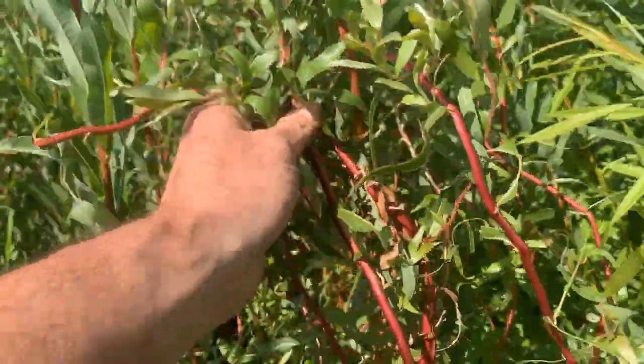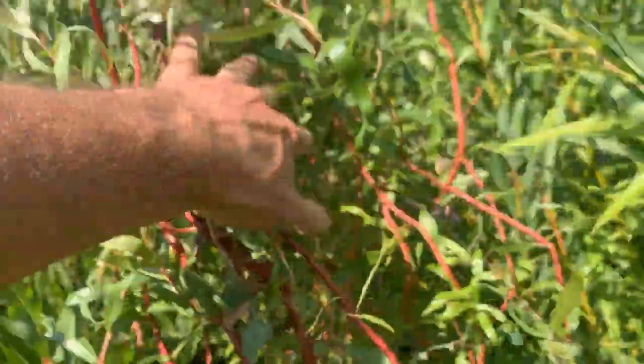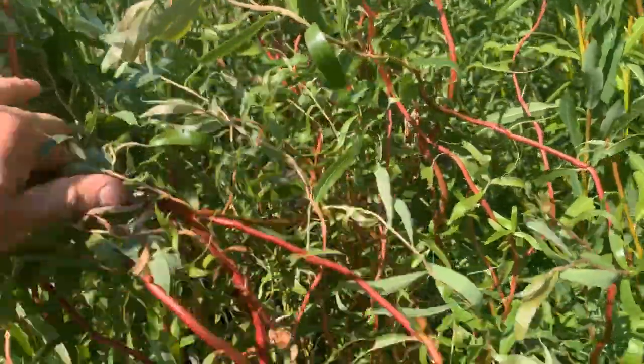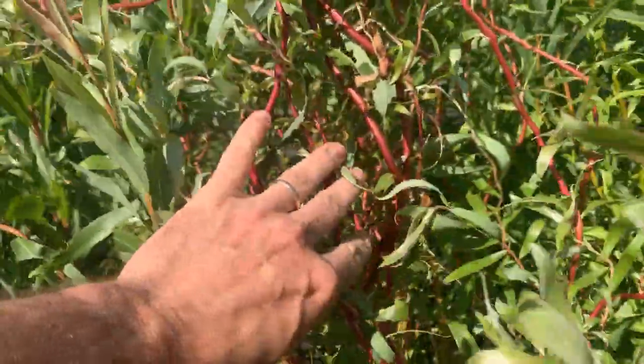So this is Sunny Twist curly willow. It's a great choice for growing for its decorative properties, and it also makes a kind of a fun break or a hedge as well.